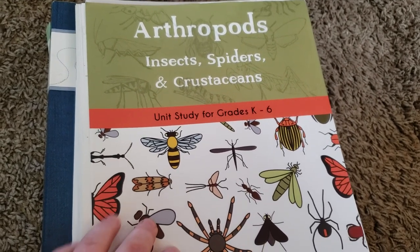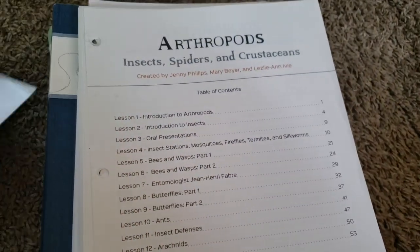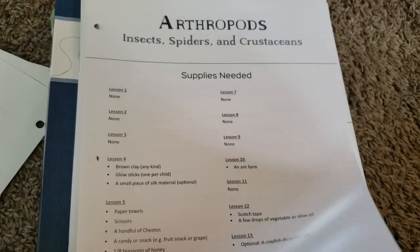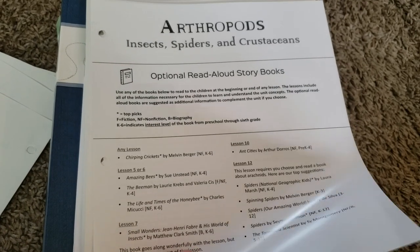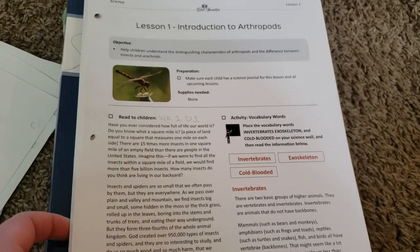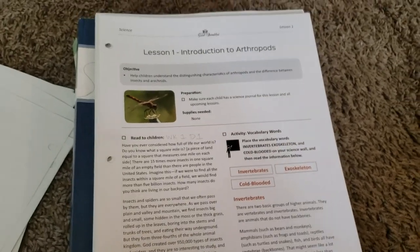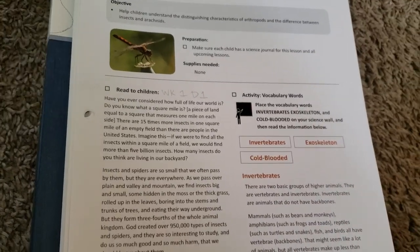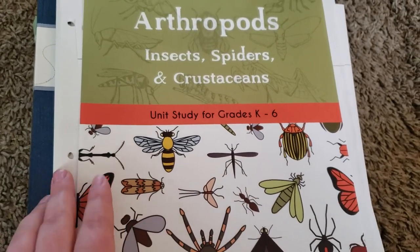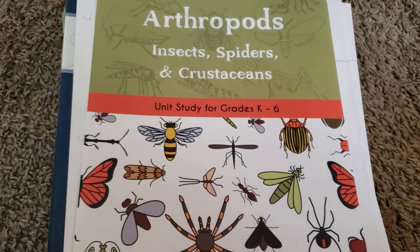I will link below the flip through and everything that I did of it so you can get a better look. I love the way that it is a unit study layout. It took us about 10 weeks to complete, and it was just amazing — it was the first science program that we found that we absolutely loved. My favorite thing about it is the science wall. We absolutely loved it, and my kids really learned from that. They know all the vocab; they are able to talk about it with their friends and family. I would definitely use it again, and we do plan to use it for my first grader's second grade year.